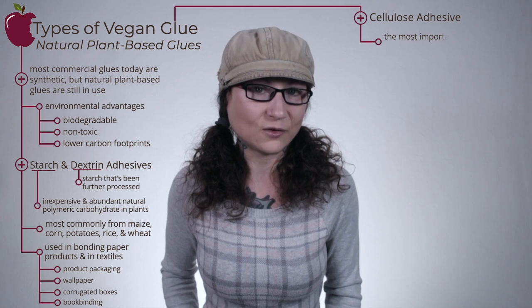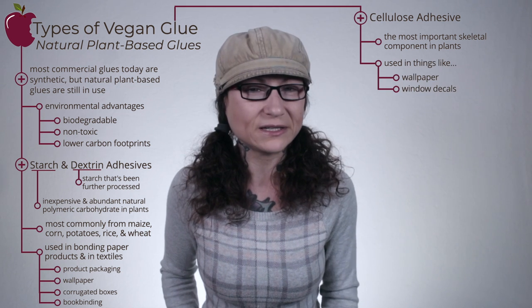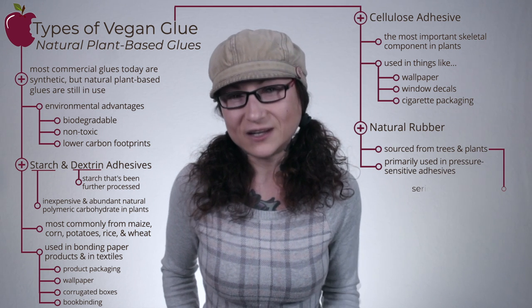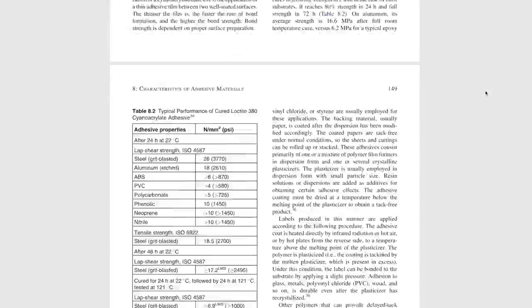Due to their many advantageous attributes over synthetics, starch and dextrin-based adhesives still hold their own in a largely synthetic market. Cellulose is the most important skeletal component in plants. In the glue world, cellulose adhesive is used for such applications as wallpaper, window decals, and apparently to secure the packaging of cigarettes. Natural rubber is sourced from certain trees and plants and used primarily in pressure-sensitive adhesives. While natural rubber is plant-derived, there is serious concern over deforestation, environmental impact, and sustainability. Most synthetic glues are petroleum-based, so while animal-free, there are issues of environmental sustainability. Synthetic glues include everything from pressure-sensitive adhesives made with synthetic rubber, to two-part epoxies, to hot glue, to contact cement, and countless others.